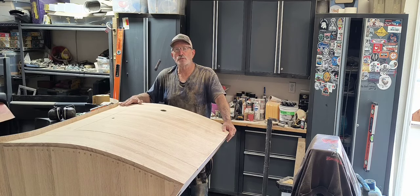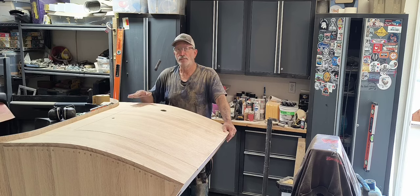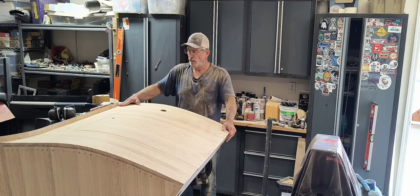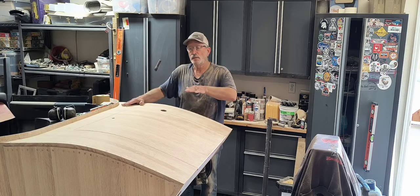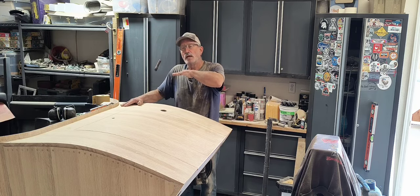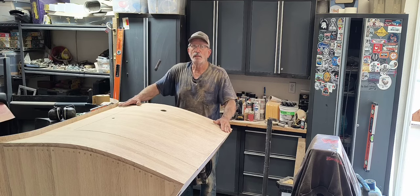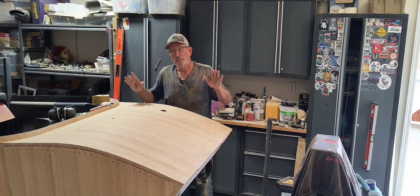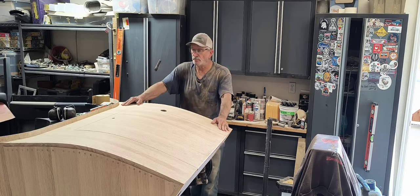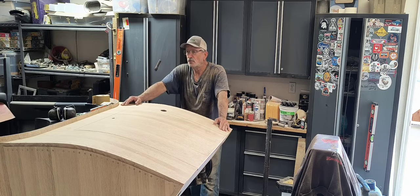Then they put up to 20 coats of varnish on those boats — 20 coats — and they're painting it on, not spraying. They hit it with Scotch-Brite, paint another coat, and around the fifth coat they hit it with 320. Same process at the tenth coat and the fifteenth coat, and after the 20th coat they start taking it down with 2000–3000 wet sand. Not saying I'm going to do that, but that's the Chris Craft boat builders' process — great viewing, watching them work.